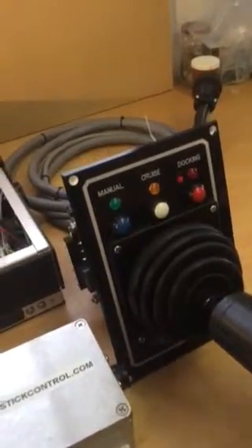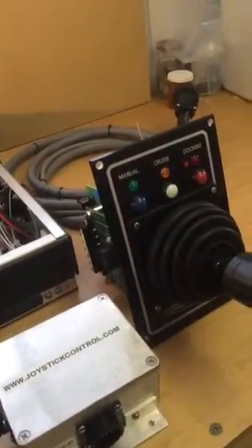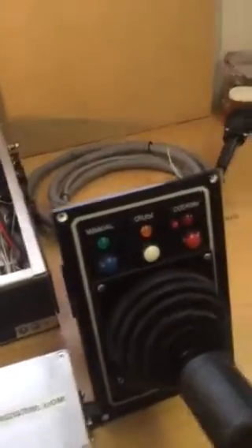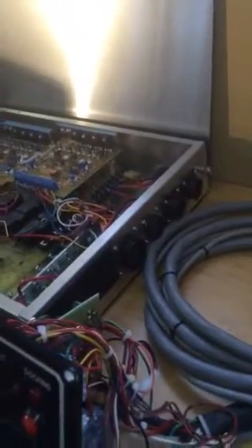And then sideways does the bow thruster feature. If you have twin engines, it will engage the deflectors in a way that will move the boat sideways. As you can see, every one of these cables have connectors on them — these AMP connectors, which are quick twist type — and also on the enclosure for the system, they're the quick disconnect AMP connectors too.